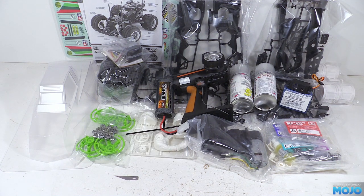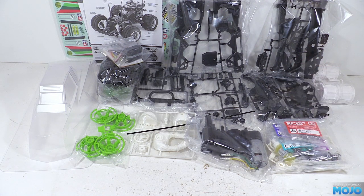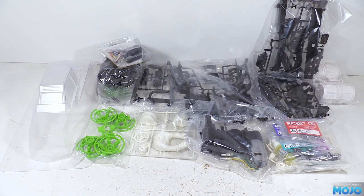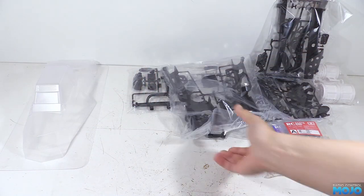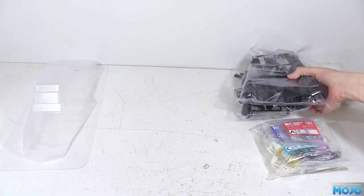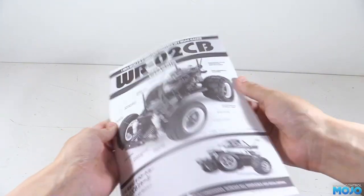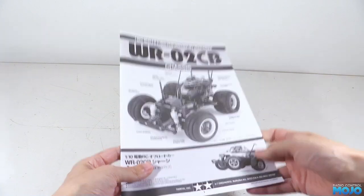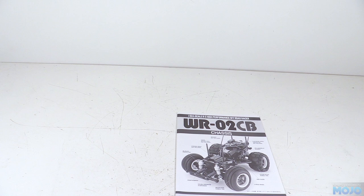You can get the same chassis with the Hornet body — the build is exactly the same, but the body is a bit more complicated and fiddly to put together. You also get Tamiya's multi-purpose driver rather than Wild Willy, but otherwise it's the same assembly. I'm not sure how many projects we have on the go now — three or four at least. It's going to keep us busy for a little while to come. Until next time, as always, thanks for watching — like if you liked, subscribe if you haven't, and leave a comment if there's something on your mind.